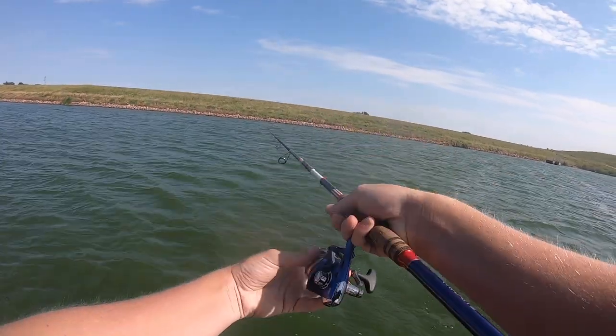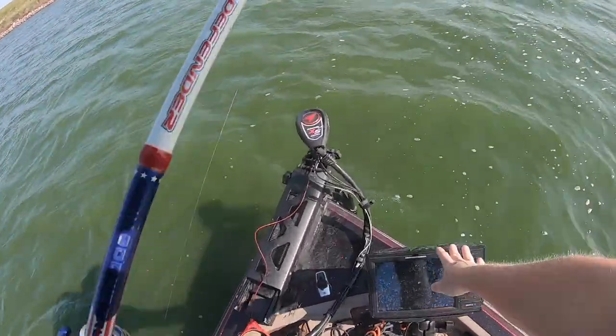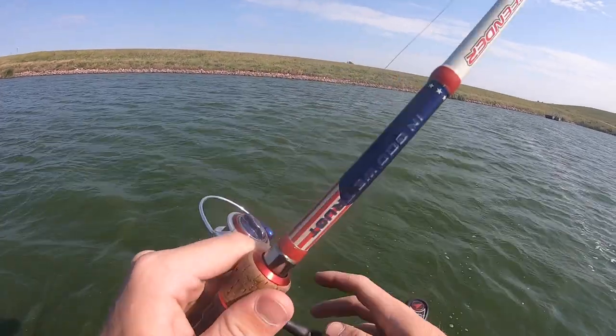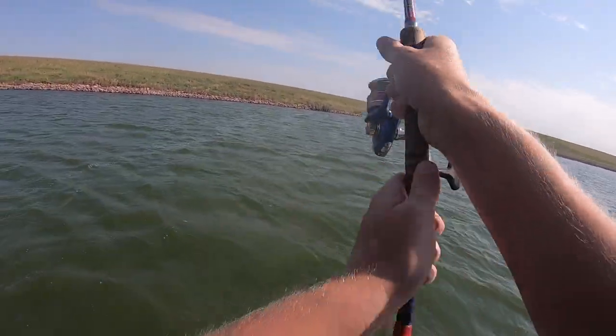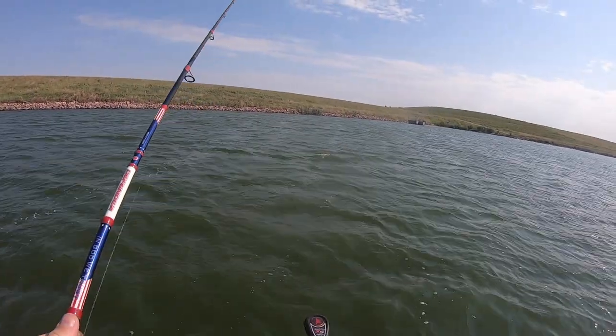First cast out here. Before anyone thinks we're using live scope, this doesn't even turn on down here, so that answers that question. You will not see me looking at any graph — there are no graphs on in the boat. Welcome to shakin' minnows without live scope.